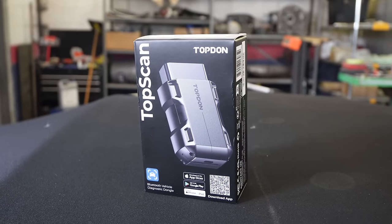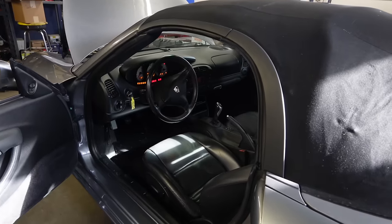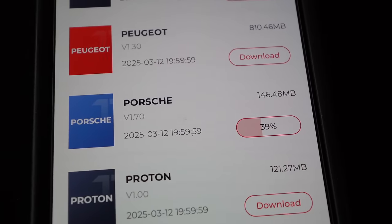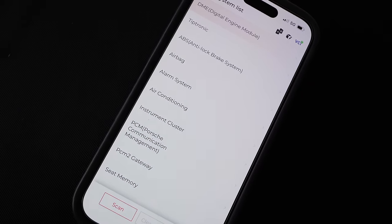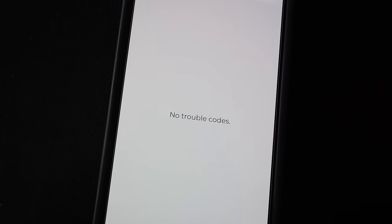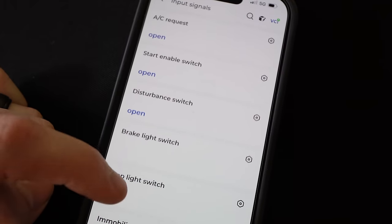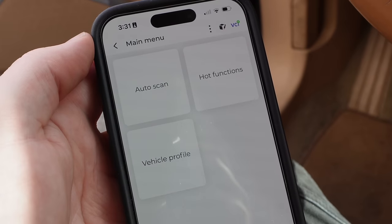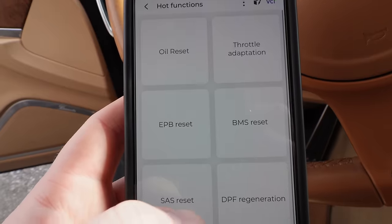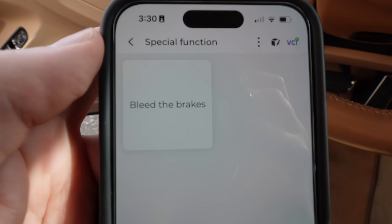This video has been paid for and sponsored by TopDon. This is the TopScan — an easy-to-use OBD2 port reader that connects directly to your phone through Bluetooth. It connects in mere seconds and provides full system diagnosis for 70-plus brands, eight-plus reset functions including oil reset, throttle adaptation, and more. If you're getting ready to have your car inspected, you can check your fault codes to make sure you'll pass. It also provides repair guidance — it'll read your code and suggest what to check first, like having a mini mechanic in your pocket. A standout feature is bi-directional control, meaning you can send signals back to modules to bleed ABS, reset minders, and actuate servos. Hit our link in the description and use our code to get 5% off your TopScan.